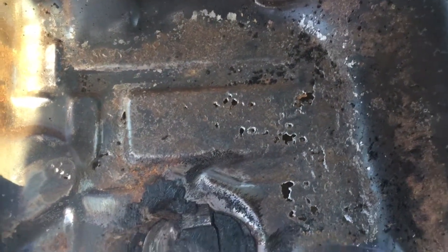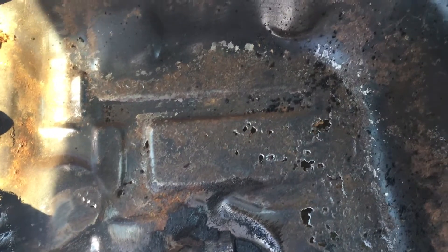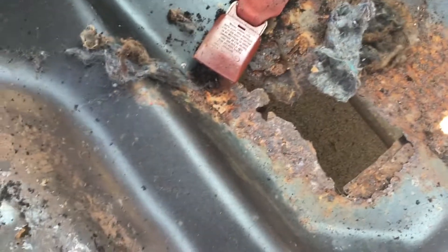It kind of creates a better substructure for it, so we're gonna try it and see. If this doesn't work, we're completely prepared to just replace the entire floor pan back here.